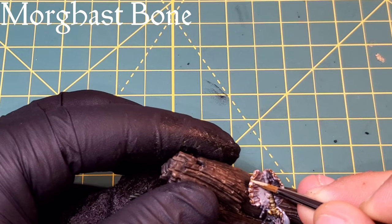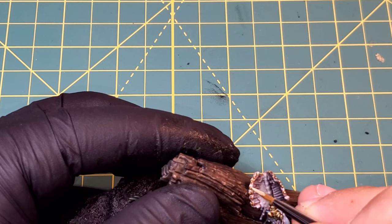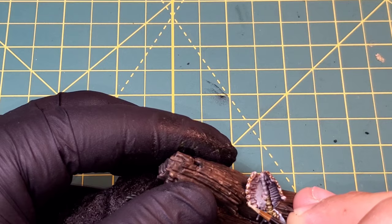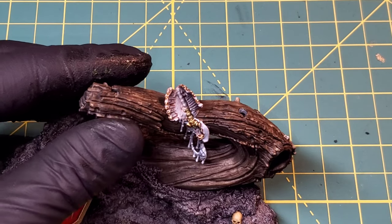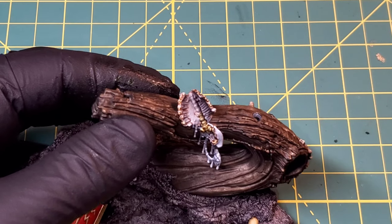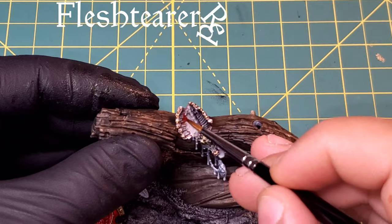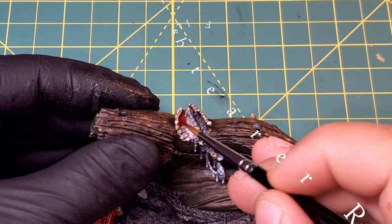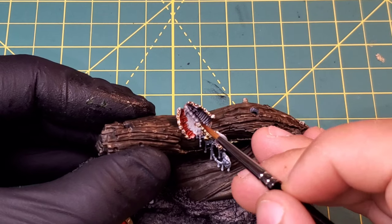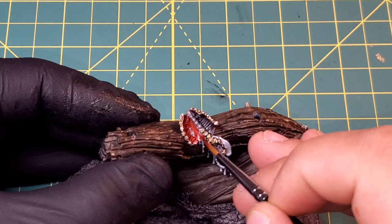Just like we did with the skeletons before, we're going to pop on a quick highlight of Morr Gast Bone. Not technically necessary because we're coming over with a lot of effects and another deeper red color in a few minutes, but this will show through the blood layer and the reddish layer we put down, giving that tonal variation. Moving into Flesh Tearers Red, we're going to coat the inside of the rib cage and touching the cracked ribs on the side, just to set up that blood layer, following the drips that fall down the tree.